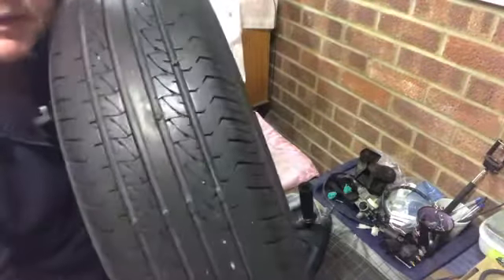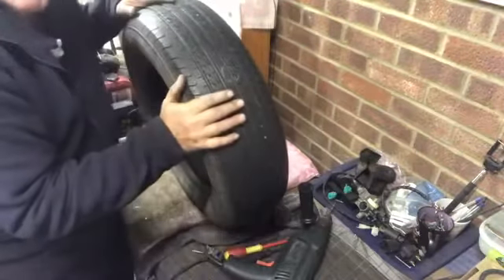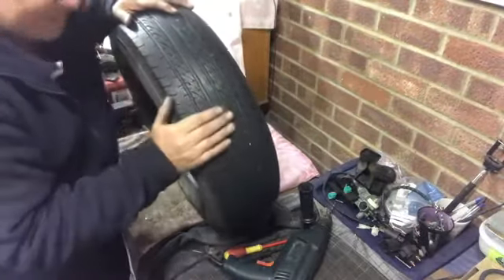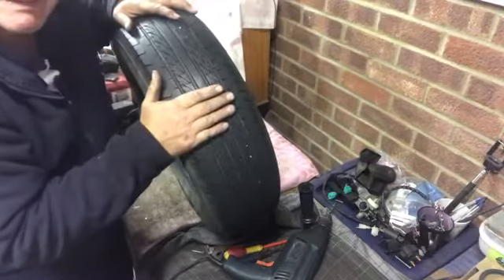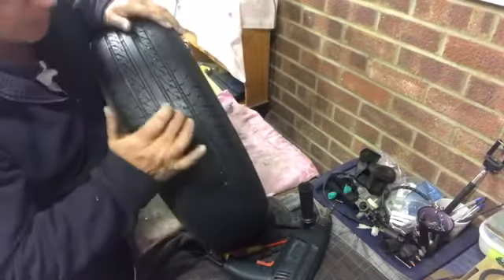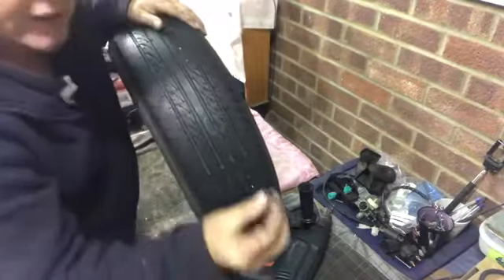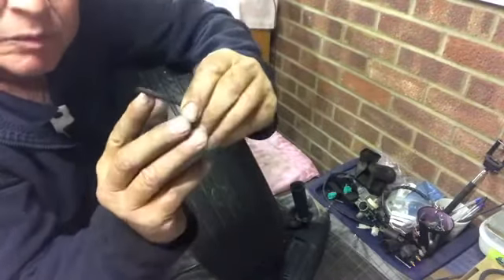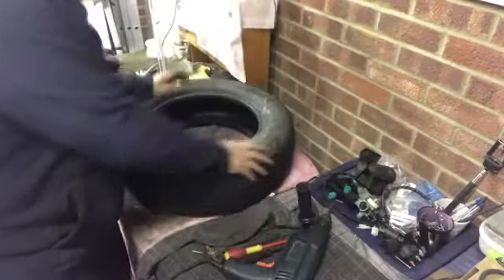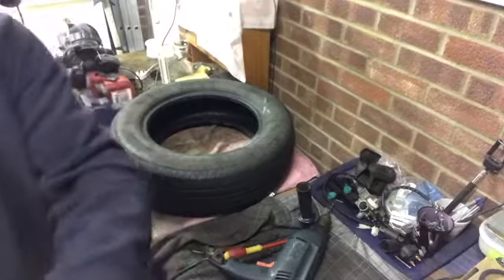Ready to go. Personally I would let that cure for at least an hour — obviously if you can't, you need to get it back on the road, put it back on. But I like to leave them for an hour to go off. The idea of the patch — this bit here — is that as the tire wears down, this wears down with the tire. That tire is now ready and repaired to go back on to the vehicle.